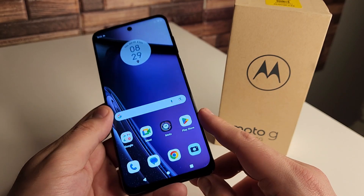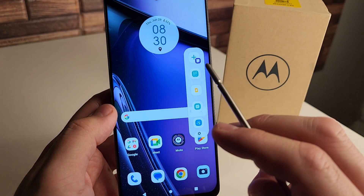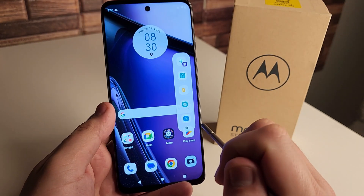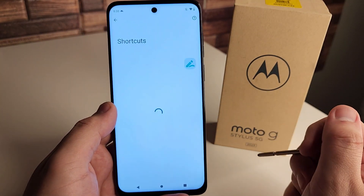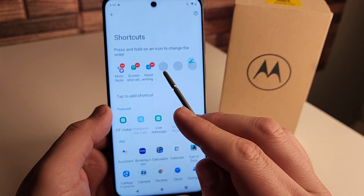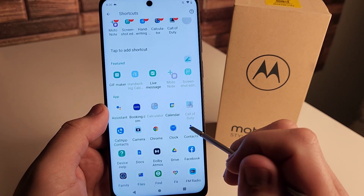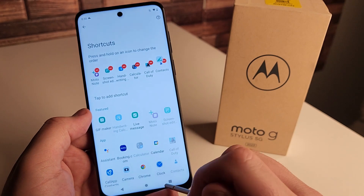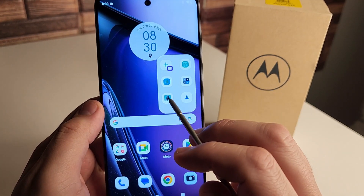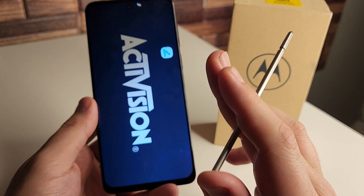The next tip is going to have to do with the stylus. When you pop your stylus out of your device, you're going to have a set of different applications — taking notes, screenshot, Google Keep, GIF maker, and calculator. What's really cool is you can click the settings right here and change your shortcuts. If you don't want the GIF maker or Keep notes, you can add up to three different applications. Once you set those, back out and those apps will load straight from that little toggle with the stylus.